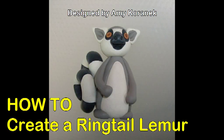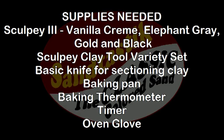Here's what you'll need to make a ringtail lemur: Sculpey 3 Elephant Gray, Vanilla Cream, Gold and Black, a Sculpey Clay Tool Variety Set, a basic knife for sectioning clay, a baking pan, baking thermometer, timer, and oven glove.